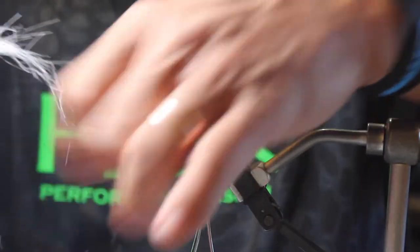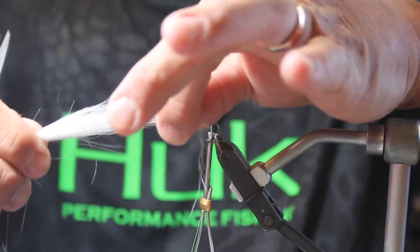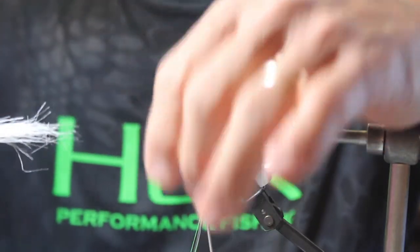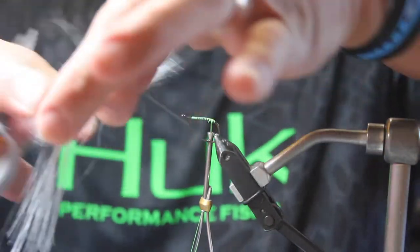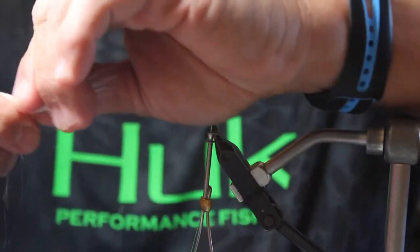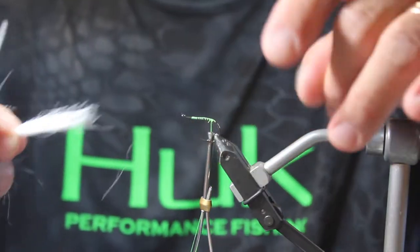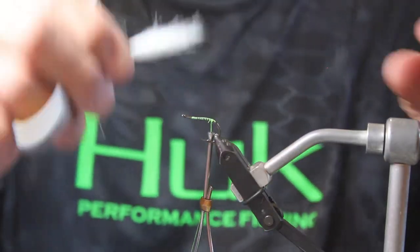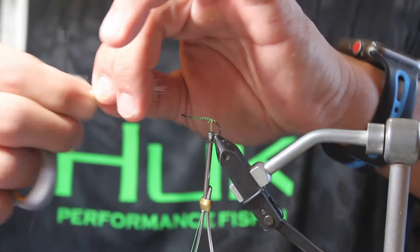We can see we have some very long strands there. We're going to pull those out and take some of the longer strands and make them a little shorter, taper so we have an even taper there. We're going to make this kind of short — this back end is about the length of the hook. So we're going to cut it about right here and tie that in.